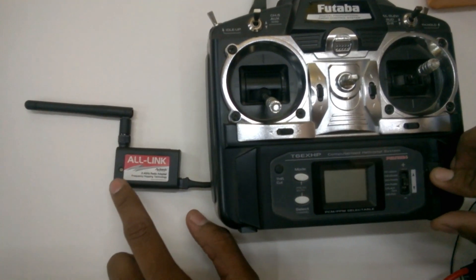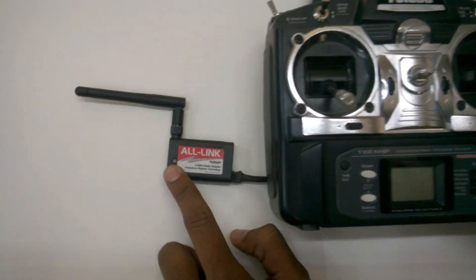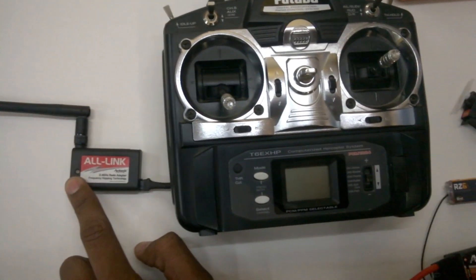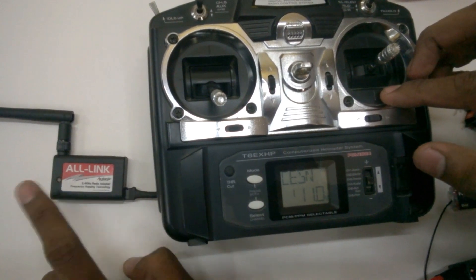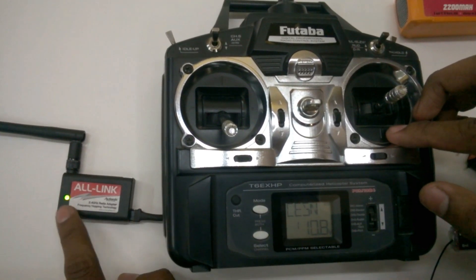Now, switch off the transmitter. At this point, press the small setup button, go ahead and press it, and then switch on the transmitter. You will see a red light and then a green light — then release your hand.